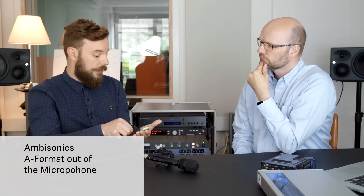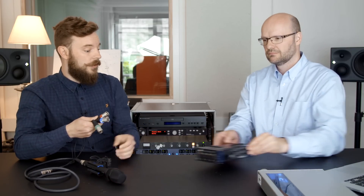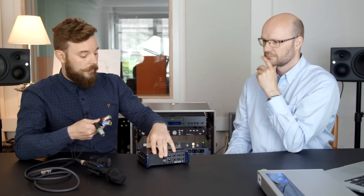This is the raw A format. It's important to note that you have numbers on the splitter and this needs to go into the field recorder in the correct order. So we have a field recorder here.